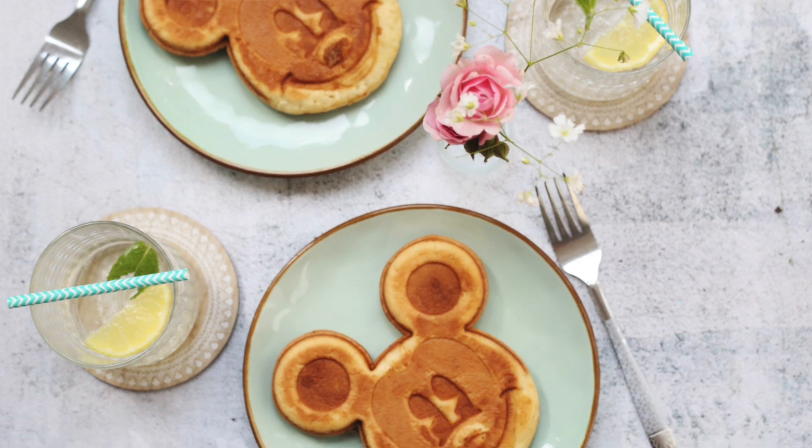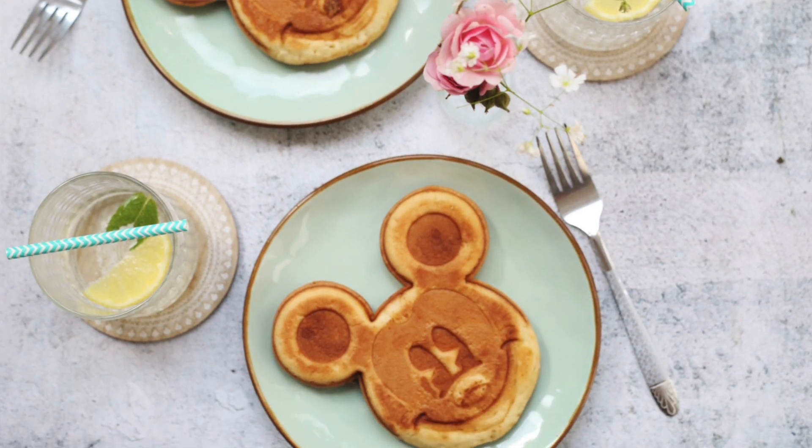Who here loves Disneyland? I see all of you! My most favorite part of going to Disneyland is definitely the food. Doesn't food taste better when it's Mickey Mouse shaped? I'm obsessed.